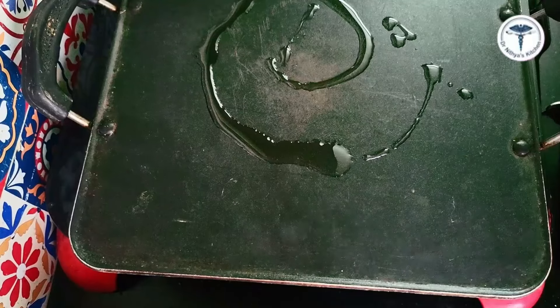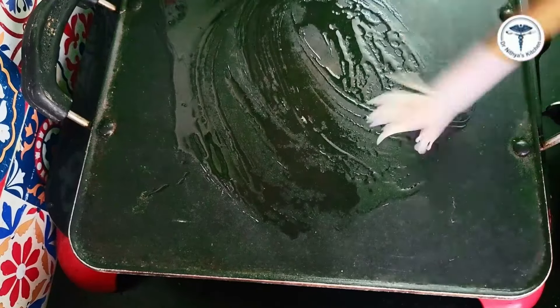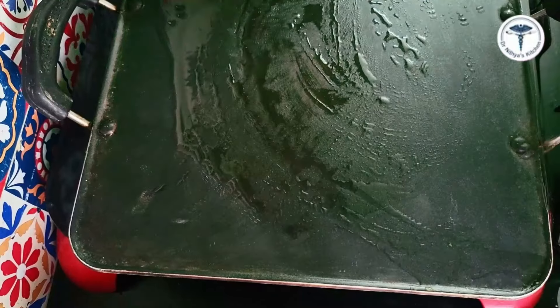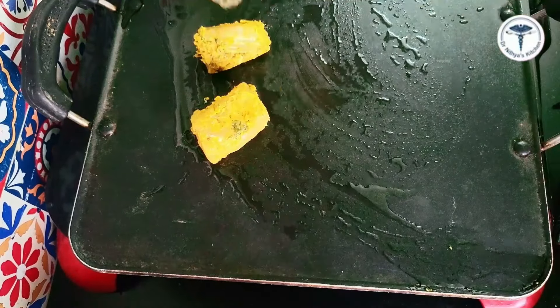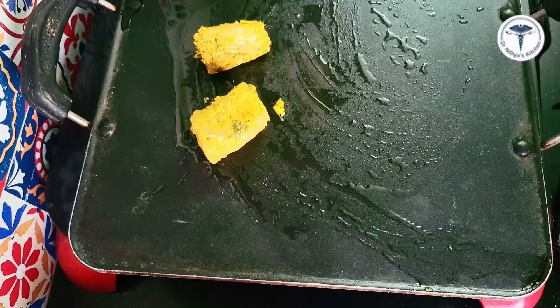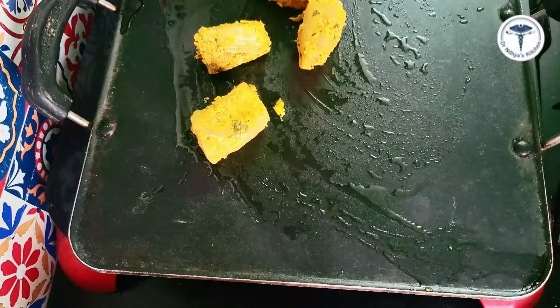Now marinate for 15 minutes. You can use a light non-stick pan and place these fish pieces in it. Usually fish will cook in about 5 to 6 minutes.